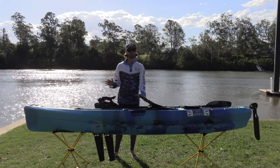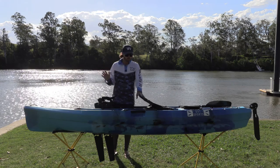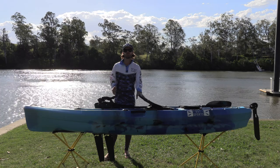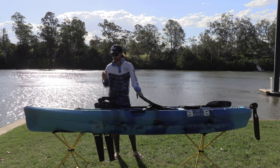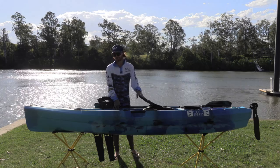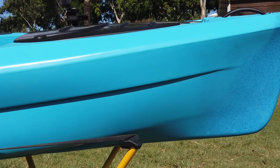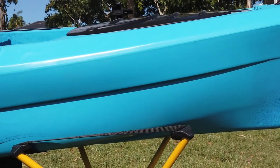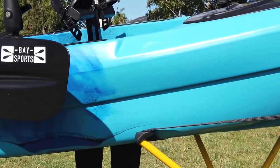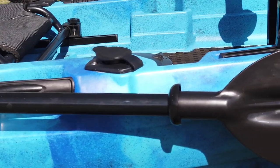I want to take you through a full walkthrough of the Pedal Pro Fish. We always like to talk about build quality when we kick these things off, and we've done a few reviews for Bay Sports in the past and the build quality has been great on all of those — this looks to be no exception. It's got a really sharp mould design and you can't see any bubbling or air bubbles throughout the design at all, so all in all it looks on point when it comes to build quality.